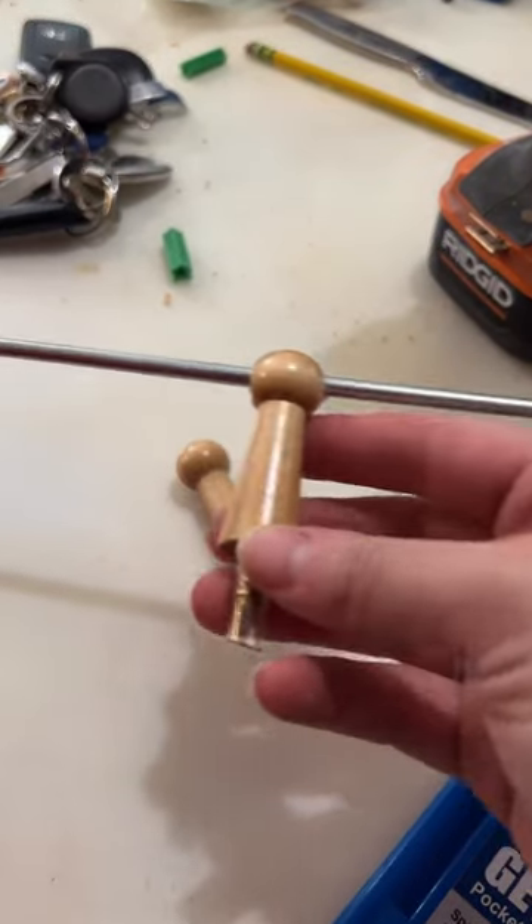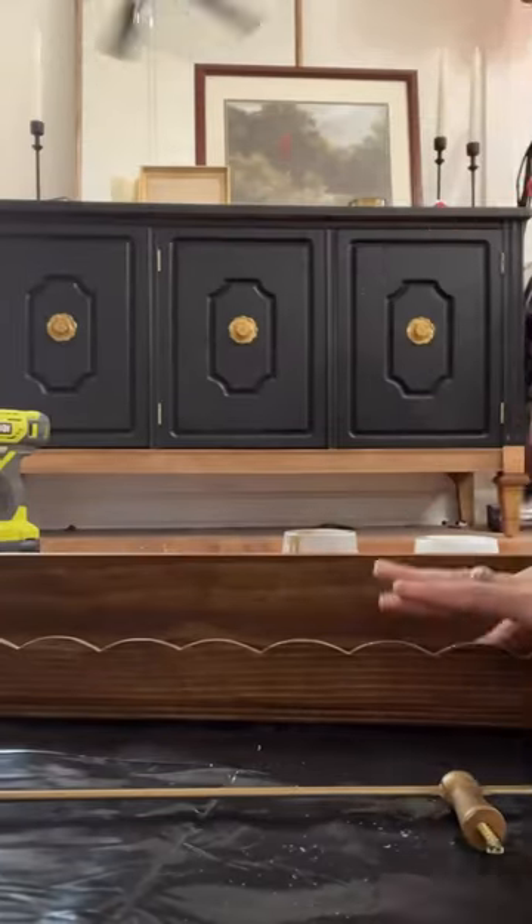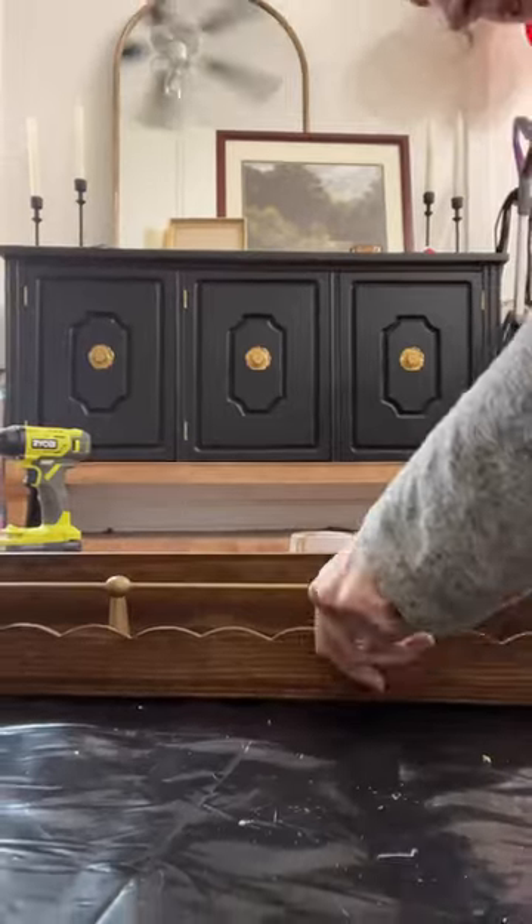To install it on the shelf, I drilled a hole for each peg, added some glue, and then set the gallery rail in place. Look how cool that turned out!